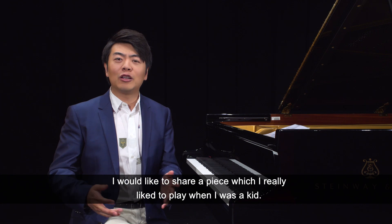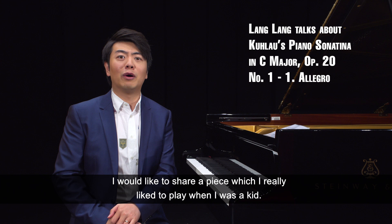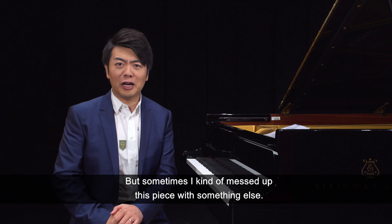I would like to share a piece which I really liked to play when I was a kid. But sometimes I kind of messed up this piece with something else. Let me explain what I mean.